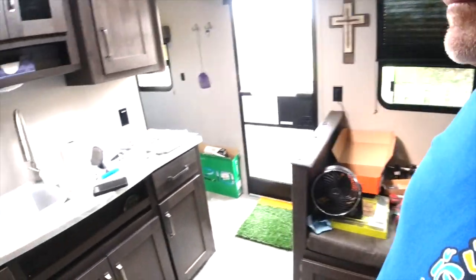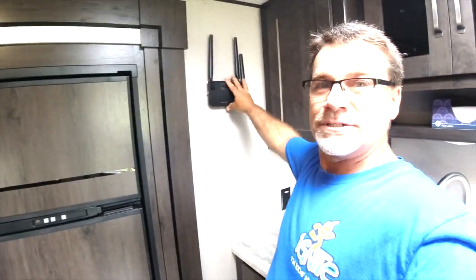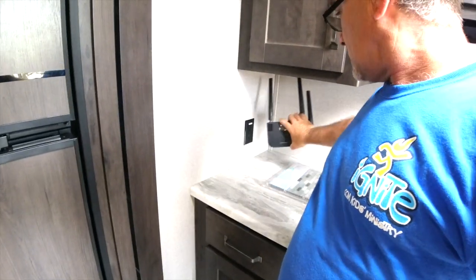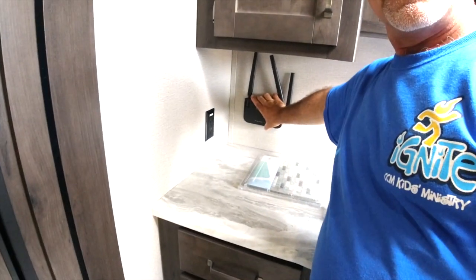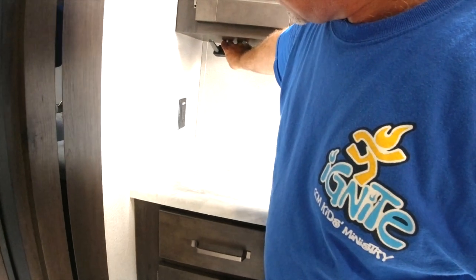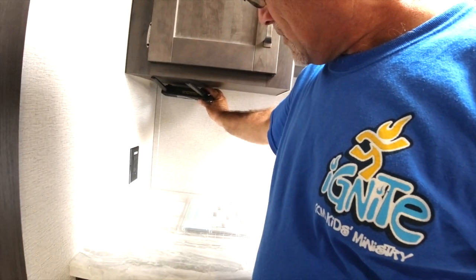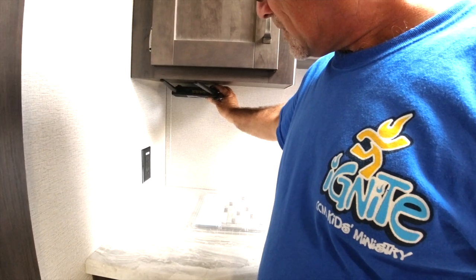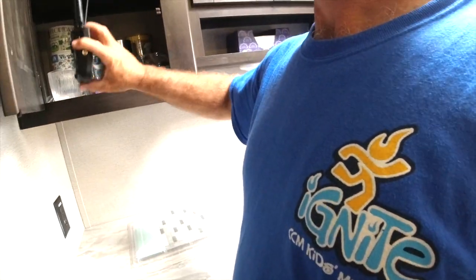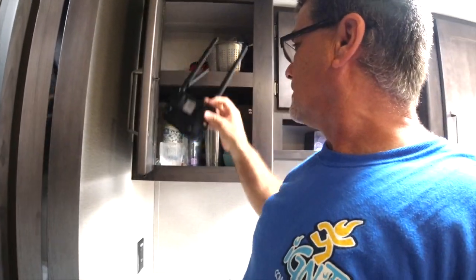Over here by the refrigerator vent might be an option, though it's kind of an eyesore when you walk in. We could put it back here as a backsplash area, but that's not ideal either. We could mount it underneath the cabinet — out of the way, you wouldn't see it — but a paper towel holder or something might interfere. Still, it's not a bad option up here.